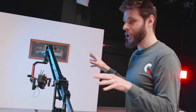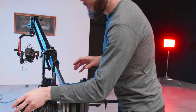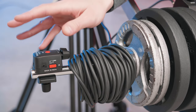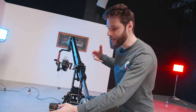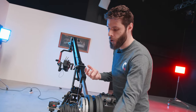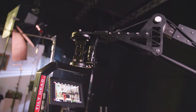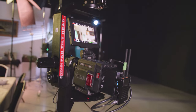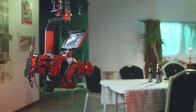Last but not least, the package we got also came with the LANG controller. Through this we can change the zoom of the lens — zoom in, zoom out — as well as use the record button right here. We currently don't have it connected to the RED because the lens we have is not compatible, but if you have a compatible lens, the option is there.